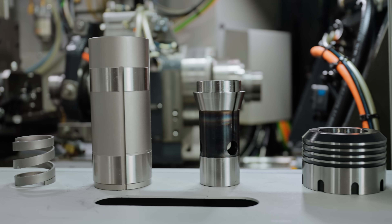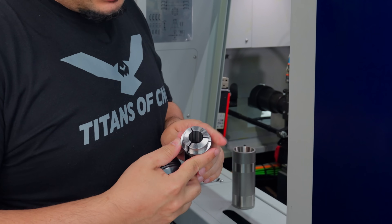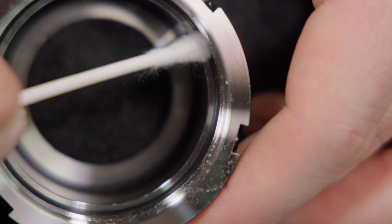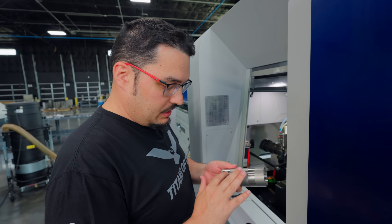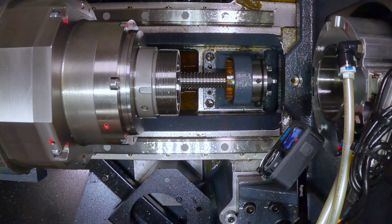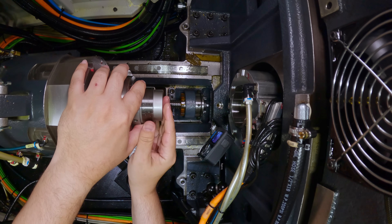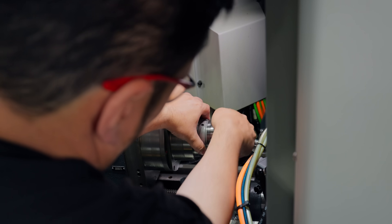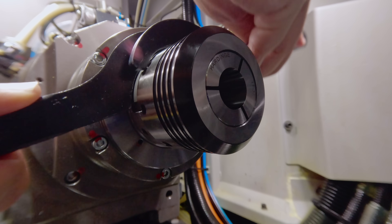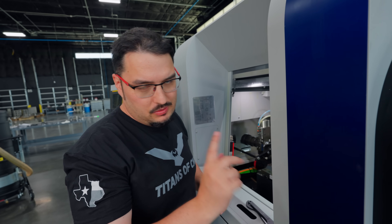We're going to start by getting in our main collet. I've cleaned out the inside of these, got the spring, pop that in there. I've got a 7/8" hard-inch collet — make sure the inside of this is all clean, no chips. Pop that in like that. I've got this groove on the sleeve here and this hole on the outside, so we're just going to line up our sleeve with that. We'll grab our main collet, got it in. We have to adjust the tension on it, but we'll wait till we actually have our bar loaded for that. So next we'll put in the guide bushing.